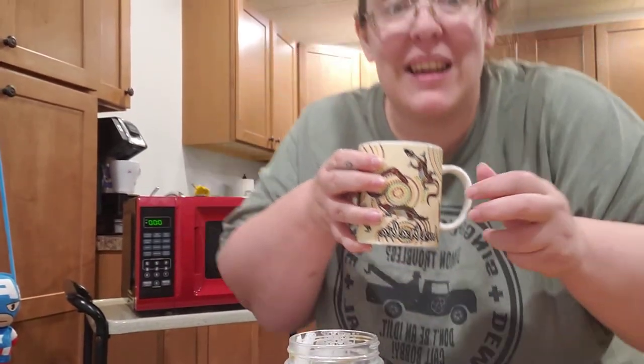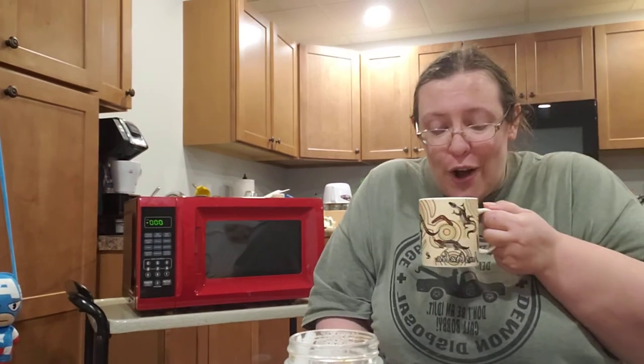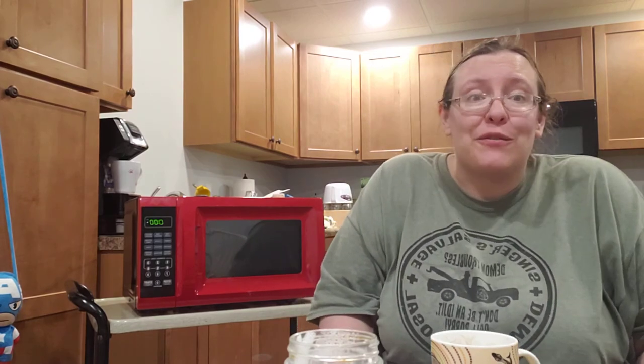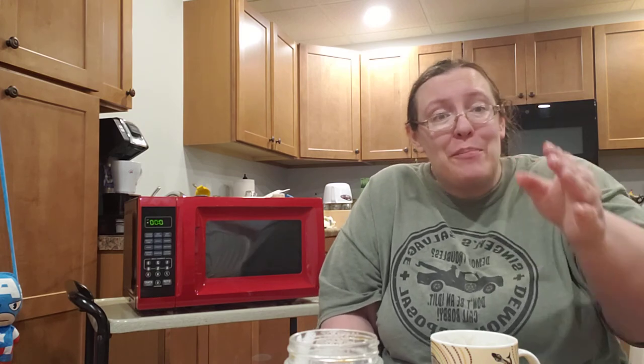I hope everybody has a good 4th of July weekend — try your own foam for your coffee! Shoot me some ideas, I'm always looking for more because 160-some episodes in, I always need new ideas. So have a happy 4th!